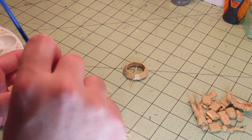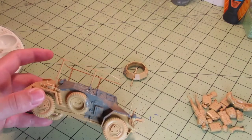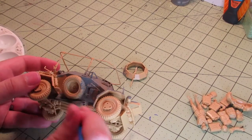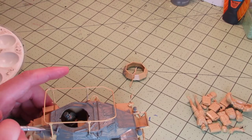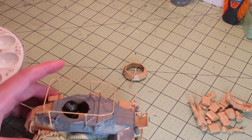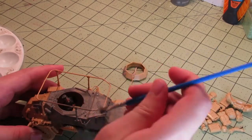I don't have an airbrush, so this is the only way I know how to do it. And like I said in my last video, I left the stowage off to paint separately and attach afterwards. That includes the full-bodied figure. The half-man is already inside the vehicle.